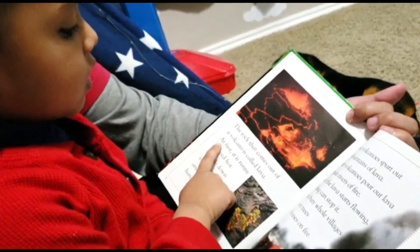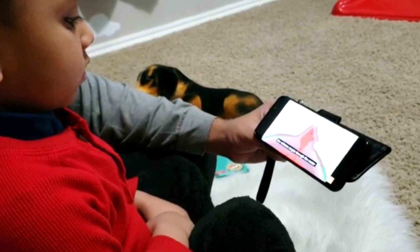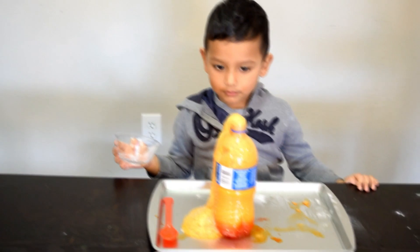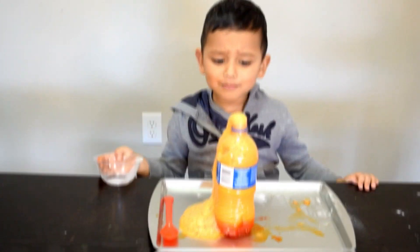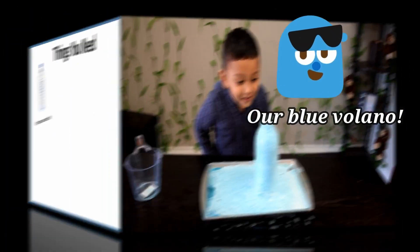A couple of months ago we started reading books and watching videos about volcanoes, so when we finally did this experiment, the little one was so excited that he could hardly keep his mouth shut while doing it.